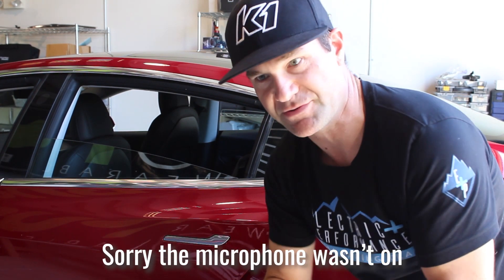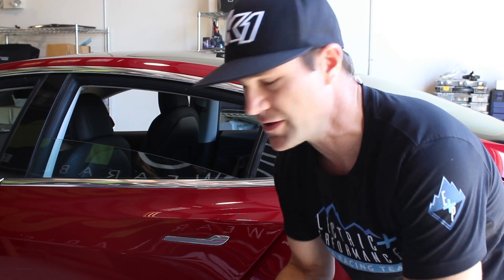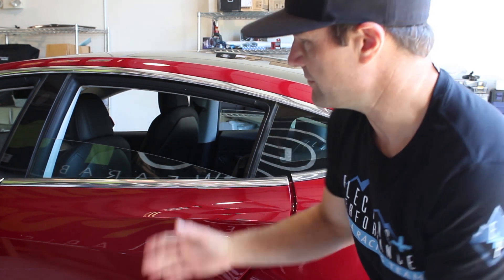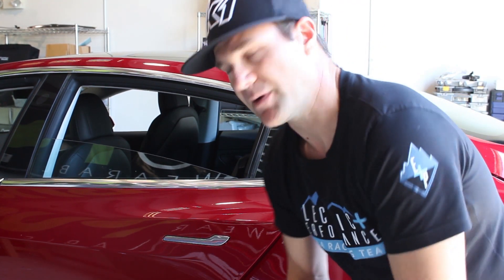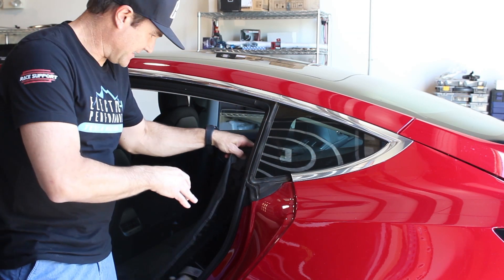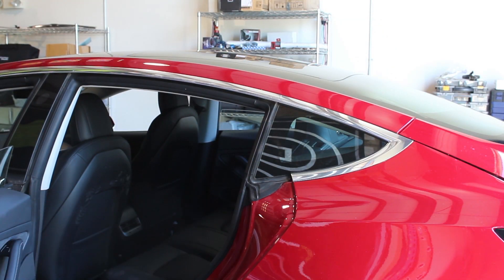One of the first things people do when prepping a car for autocross or drag strip is remove the rear seat. Our current weight is 4,189 with approximately 51.8% on the front. As we remove the rear seat we're expecting the rear end to get lighter — I'm guessing it's probably about 60 pounds. These are all just placed in here so it's pretty easy to pull out quickly.